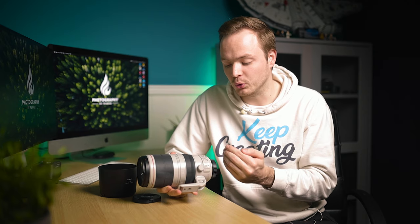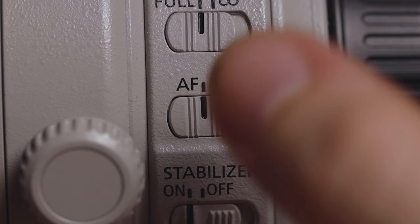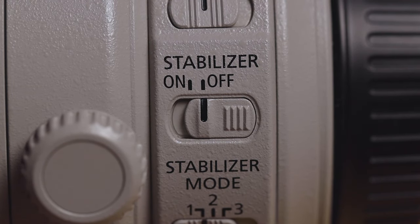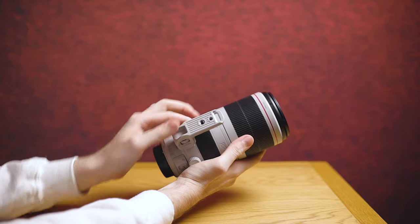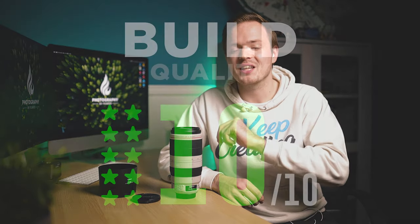On the side of the lens you've got a focus limiter switch — full, 3 meters to infinity — then an autofocus/manual focus switch, an image stabilization on/off switch, and three independent IS modes: mode one for general use, mode two for vertical panning, and mode three for horizontal panning. There's also a removable lens collar where you remove the bottom section rather than the ring. Overall, build quality is top-notch — a 10 out of 10.